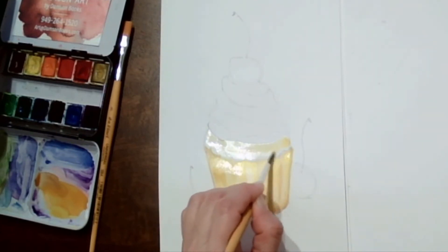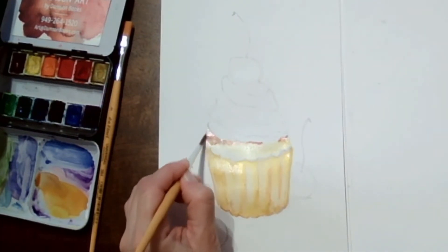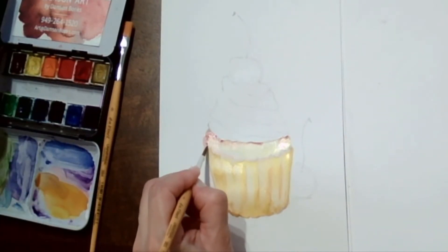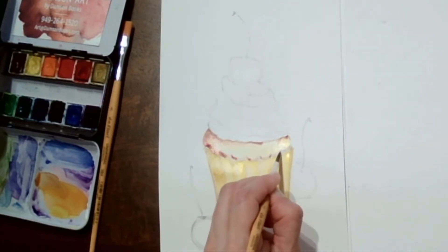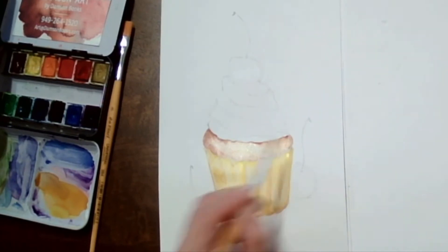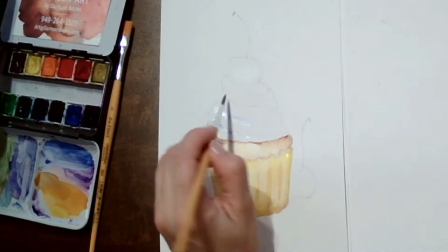For the cupcake top we are going to use a much lighter color of yellow and ochre, then add a little bit of brown for shadow because this is baked, so there's some browning right there. For the cup shape, we have scallops on the top facing upward like smileys, and scallops on the bottom also facing upward like smileys.